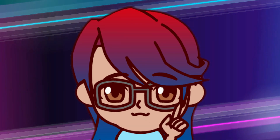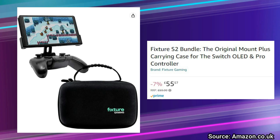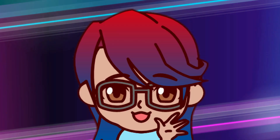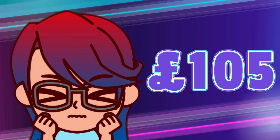But the price is a little steep. In the UK, the S1 is priced just under £50 on Amazon, or $40 on the official site. The S2, or Switch OLED version, is available only as a bundle on Amazon UK for £55. It's $45 for the mount on the official site, and $65 for the bundle, and that's not including international shipping. I love playing in handheld, so I don't have a Pro Controller, which would mean an additional £50 on top. This would total a huge £105, which made my eyes water a little.